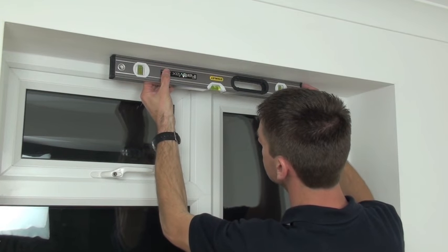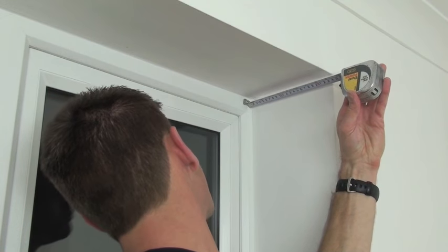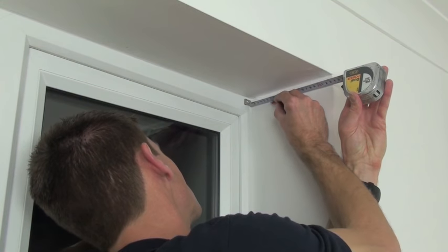Start by checking the level, then marking the position of the brackets to ensure the blind is fitted in front of any handles that protrude.